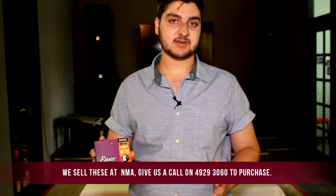Today I'm using Elixir Acoustic Lights. They're a phosphor bronze string, a 12 to 53 gauge. I like these ones — I like Elixirs. They have a nano coating, which means they last a bit longer. They have a pretty good tone as well. But of course, you're able to use whatever strings you prefer.